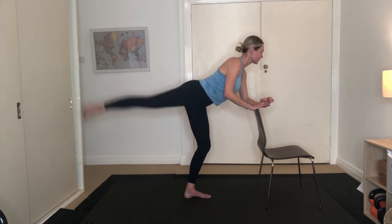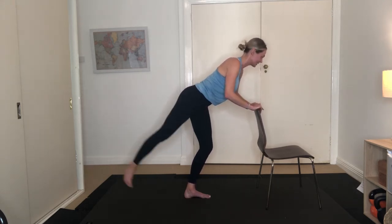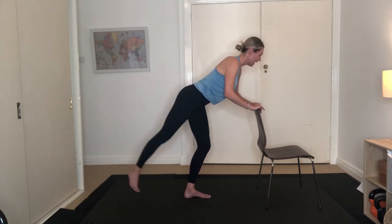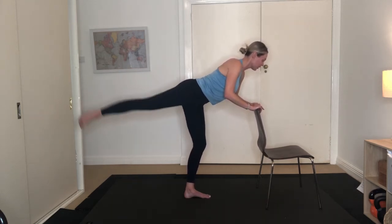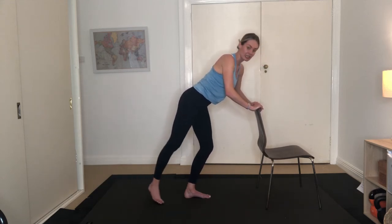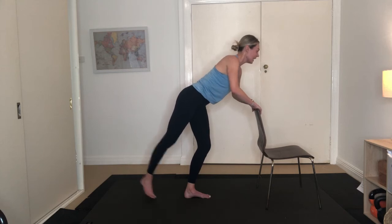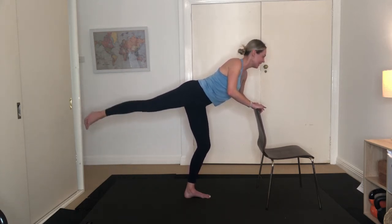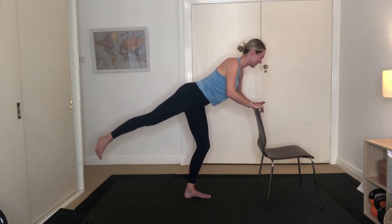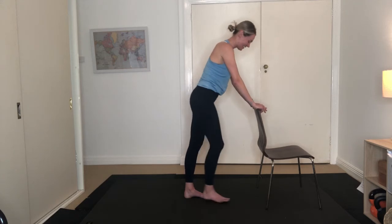Keeping it flexed — exhale, sweep it up, inhaling, exhale, inhaling, exhale. Seven more — last six, five, four to go. If you're feeling it in your lower back, just make it a little smaller. Three, two, last one. Lift that leg up again — pulsing up for ten, nine, eight, seven, six, five, four, three, two, one. Standing up tall, shaking out that glute — you really feel it through the supporting leg as well.